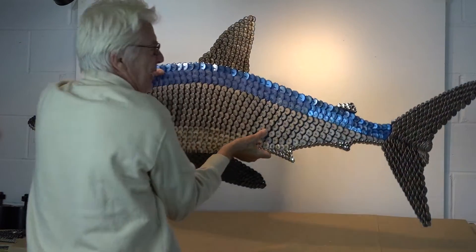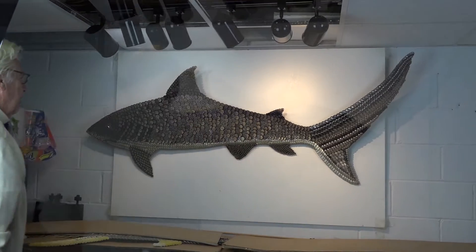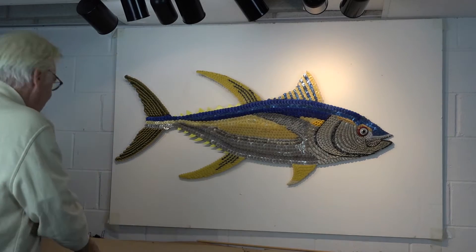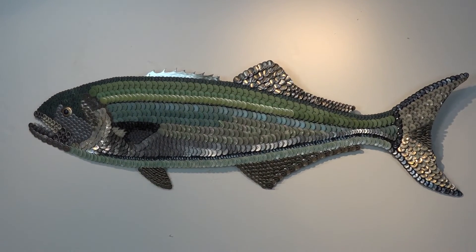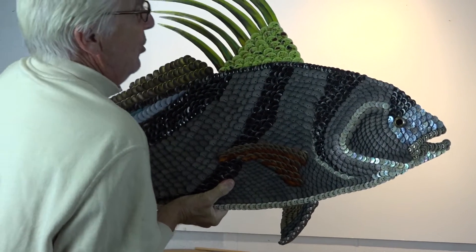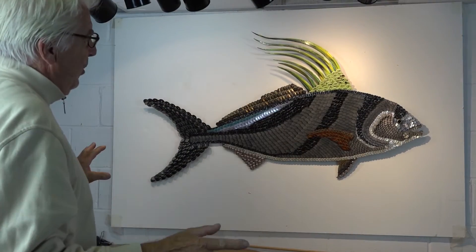Short fin mako — love the shark. Tiger shark. Southern California yellowfin tuna. An Atlantic bluefish. A roosterfish, off the coast of Central America.